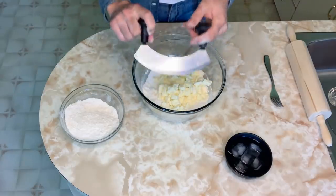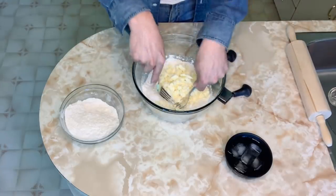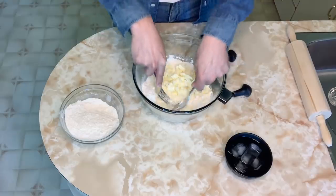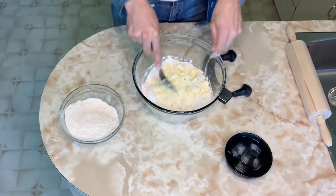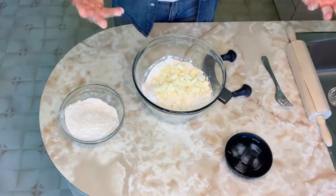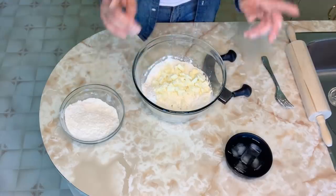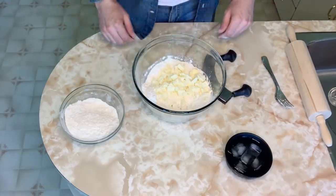Now if you don't have a pastry cutter, that's okay. You can also simply use two forks and mash it all together that way. You can also use a food processor — it makes the whole process a bit easier. But if you don't have that, you don't need any fancy tools, and it turns out just as good, if not better, than using a food processor.